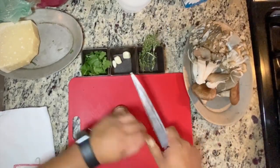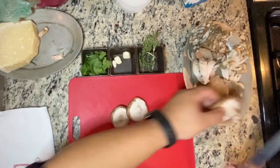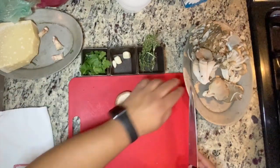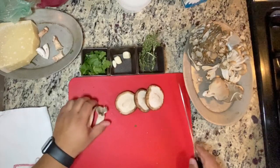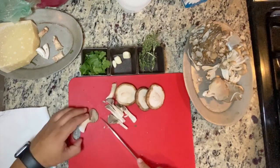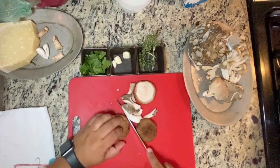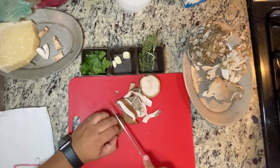With the shiitake mushrooms, we're going to take off any stems and discard them. When I do a lot of mushrooms I'll save all the stems and make a mushroom stock, but since we're doing a pan sauce we're going to discard them this time. We're going to make a quick mushroom stock with all of the mushrooms we'll be cooking. I'm going to cut the shiitake fairly thick.